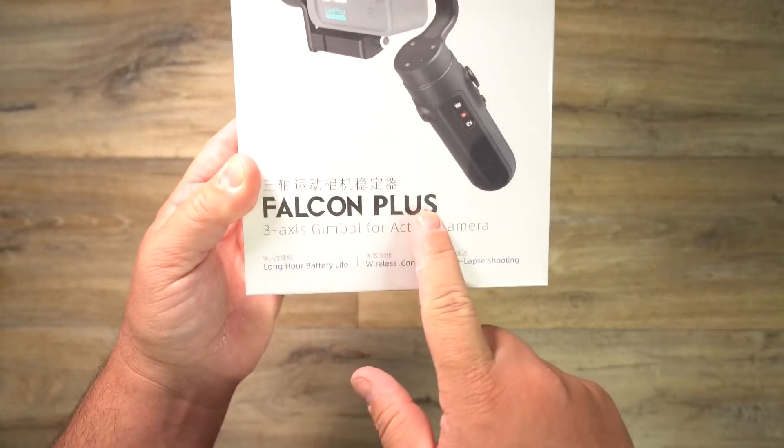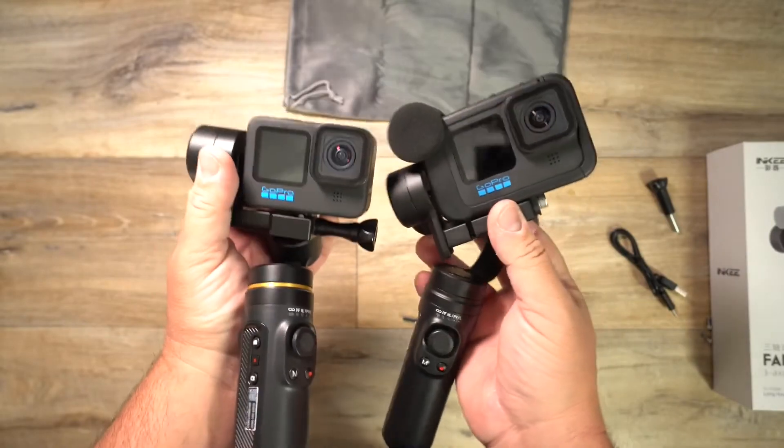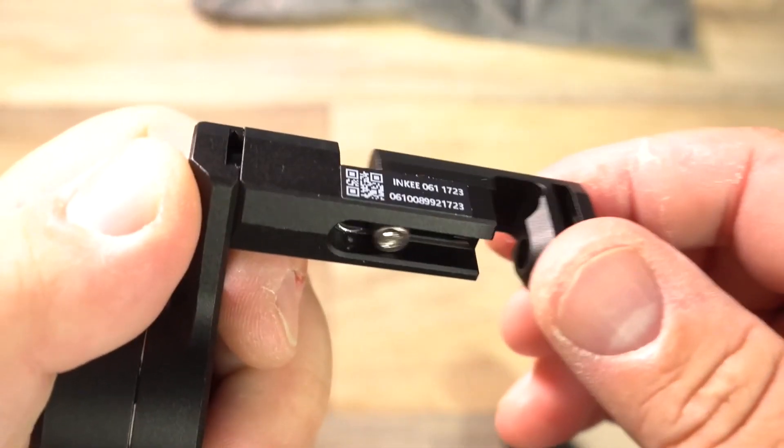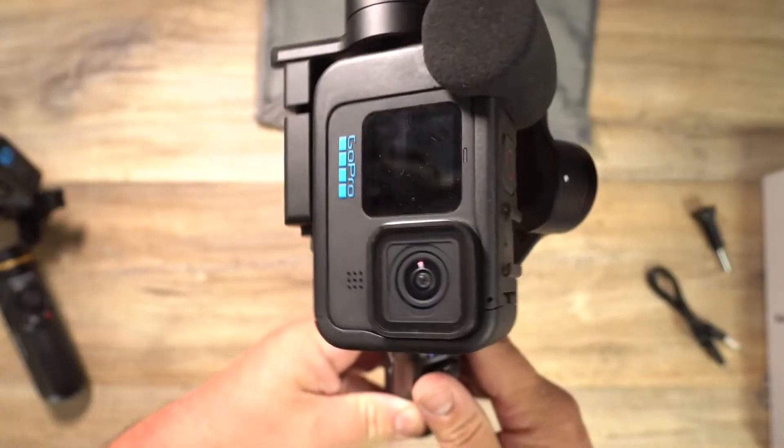The Falcon Plus is out now for everybody that wanted the Falcon but also wanted to be able to put their Media Mod on it. Basically they have this extra spot where you can slide it out, put your GoPro on it, slide it back in and tighten it up. And it's pretty easy.